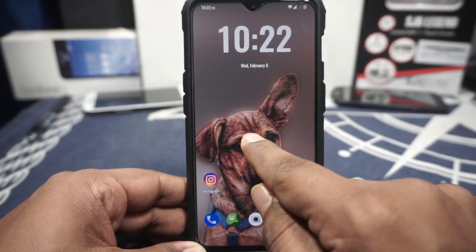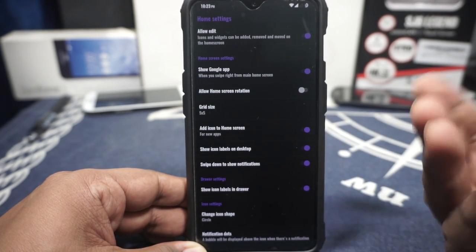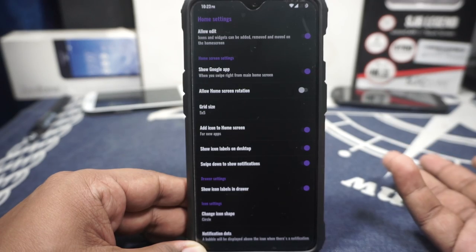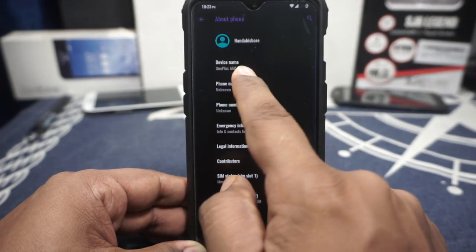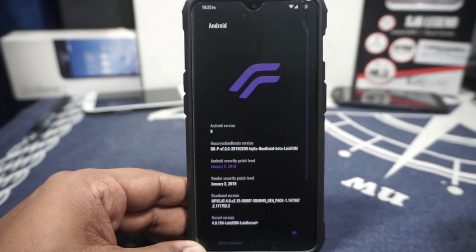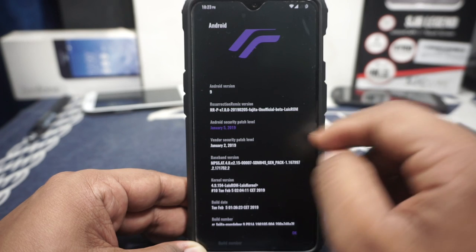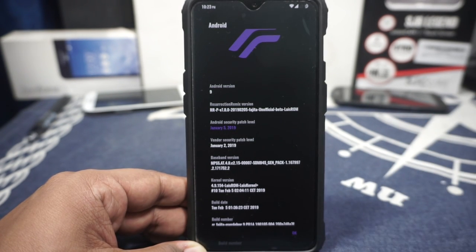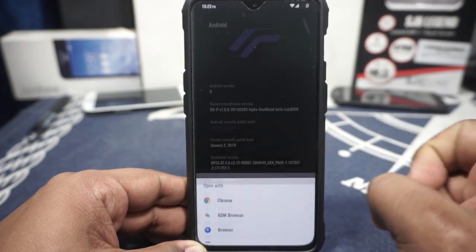Let's go to the about phone page. Before that, this is Trebuchet — it's not Quick Step. This is actually using Trebuchet, which is the LineageOS official launcher. In the about phone page you can see it is a OnePlus 6T, Android version 9 is available, RR Pi version 7. This is the latest version, which is an unofficial beta build from Louie ROM.